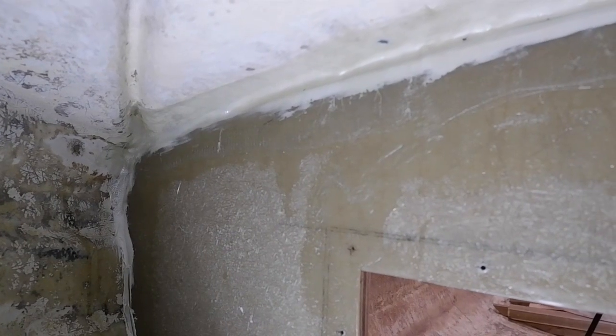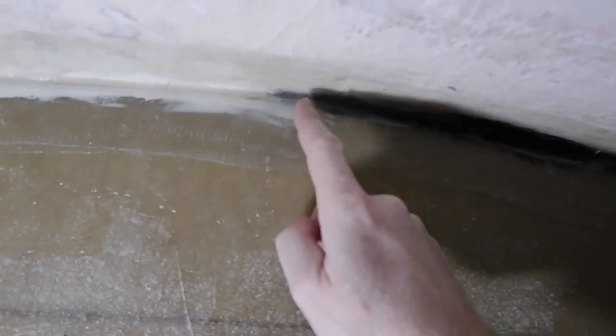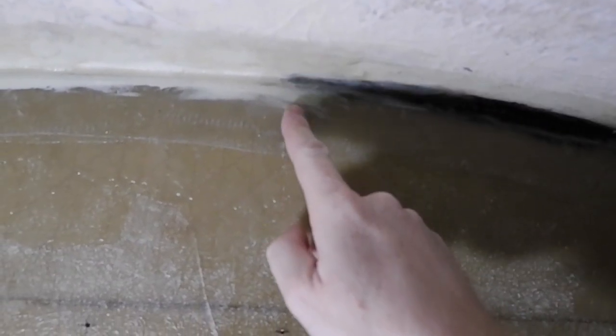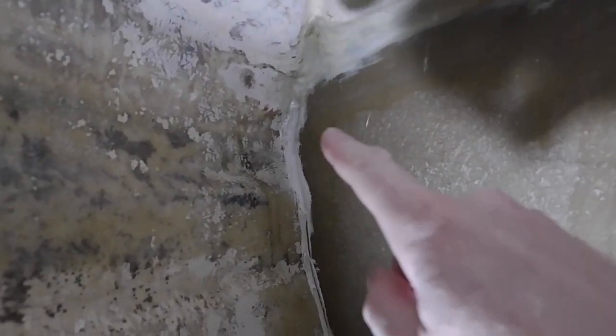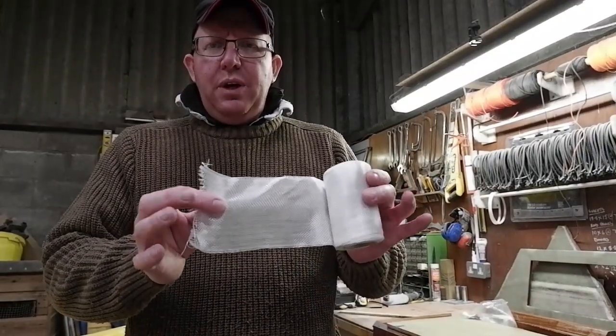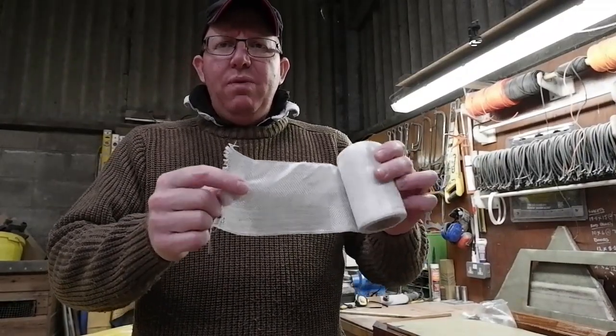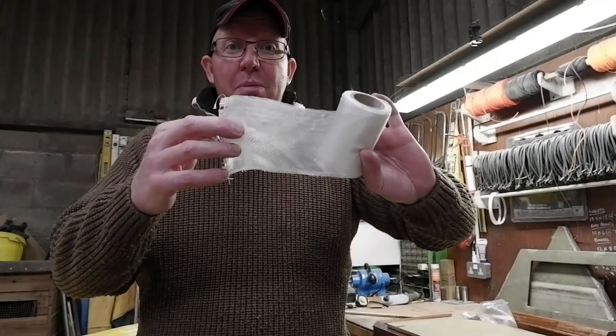Welcome to inside the cuddy — this is the inside of the bulkhead itself. I've done the top end with 75mm fiberglass tissue, and today's task is I've started to do the sides right down to the bottom. This is the tissue I was talking about — it's a heavy woven mat tissue. This is what we use to put our bulkheads in.